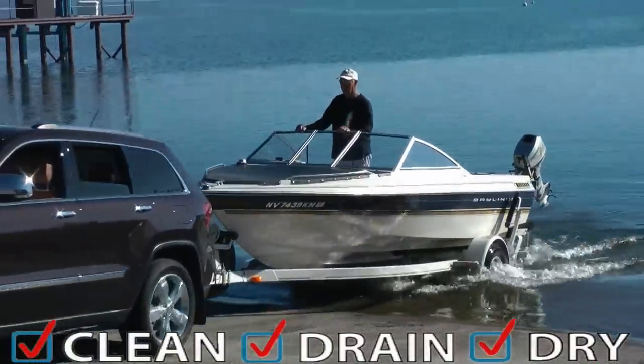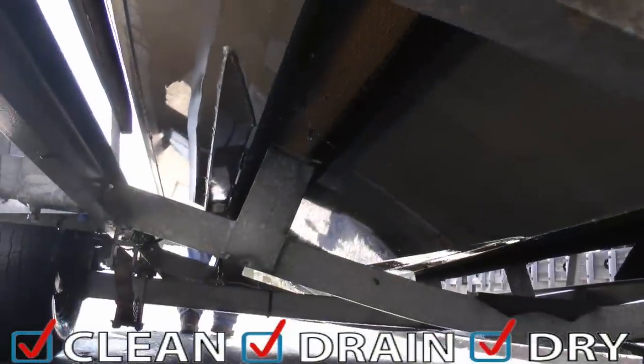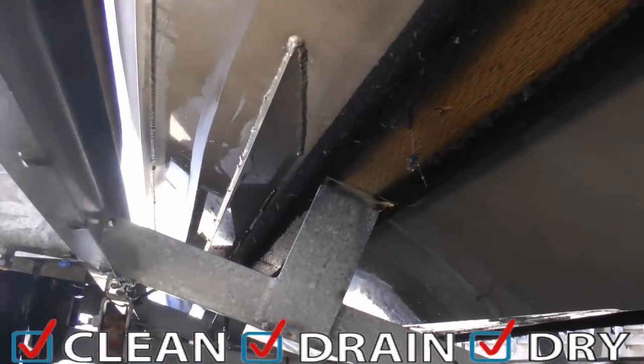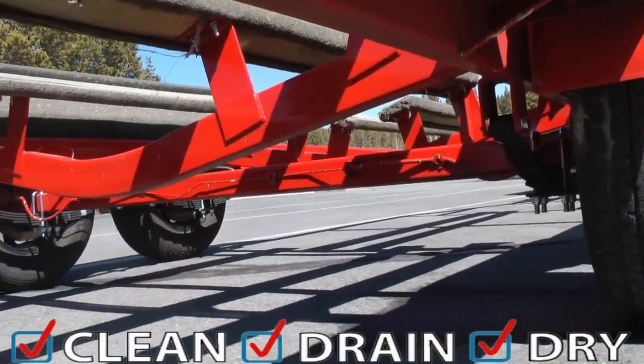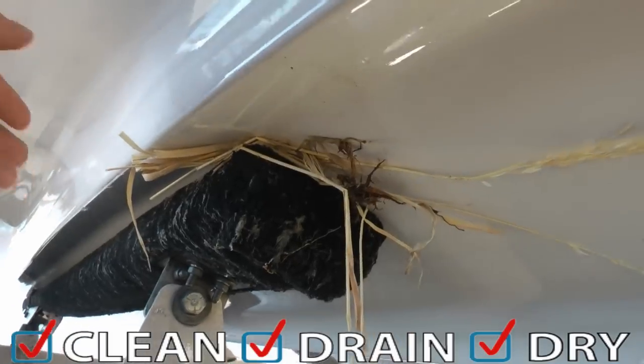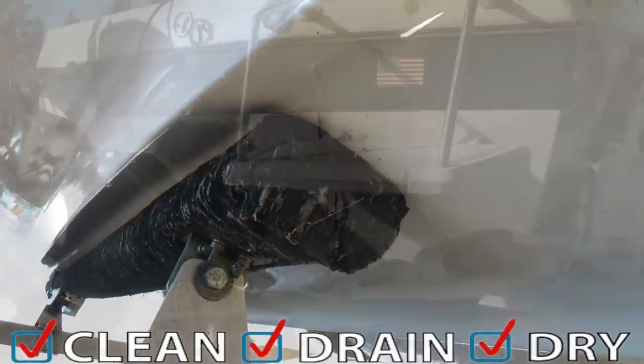When you come off the water, begin by inspecting the exterior of your boat. Look and feel for any debris or vegetation that may be trapped between the boat and trailer or around the axles. Carefully remove any plant fragments, place them in a sealed bag, and dispose of them in the trash.